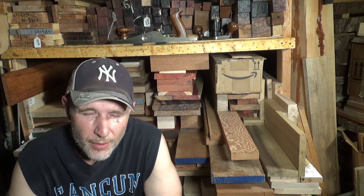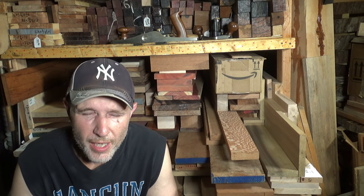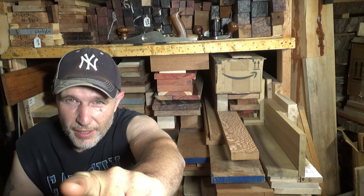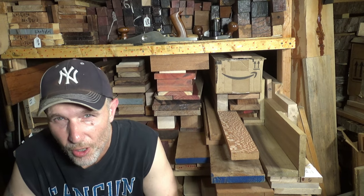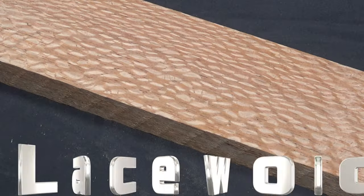Welcome back to Arboretum, a series where we explore woods from all over the world and give you a deep dive into the practical experience so you know what you're getting into before you spend your hard-earned cash. Let's dig right in and end this controversy once and for all.